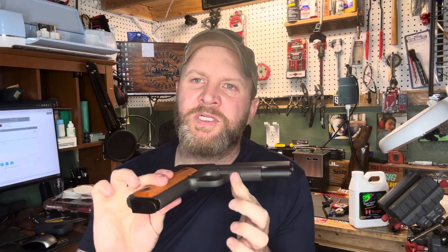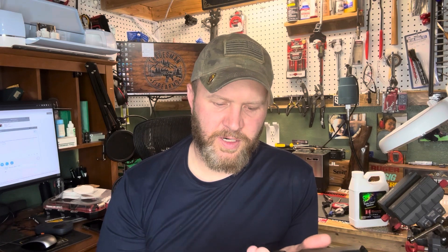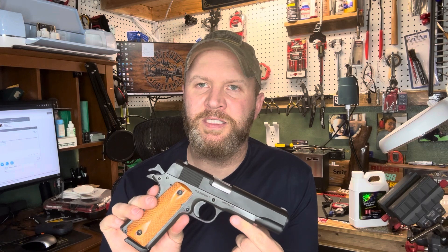That concludes my video for this week. We have a back fully functioning 1911 — in fact, if anything, it functions better than it did before. It is clean as a whistle and we put our 250 rounds through it. Hopefully we will move forward with upgrading this pistol in the future. Thanks, have a good day.